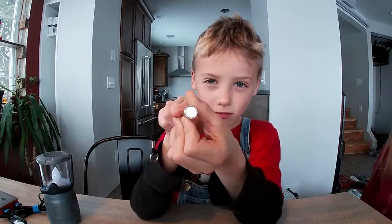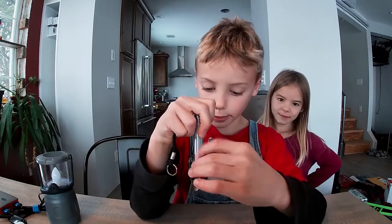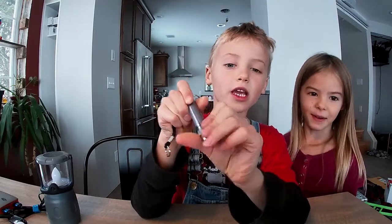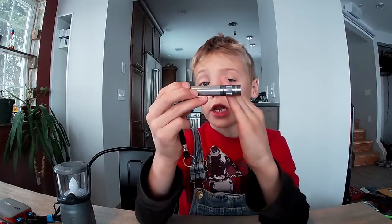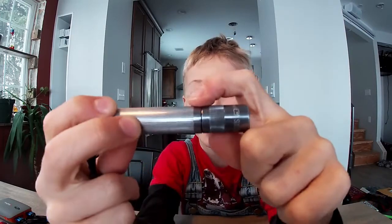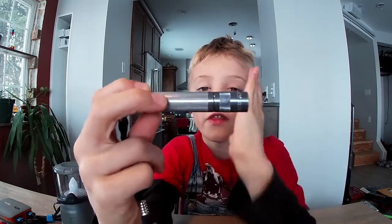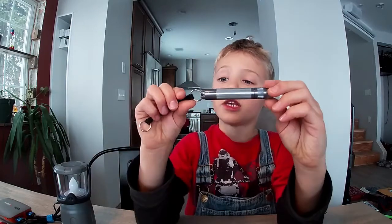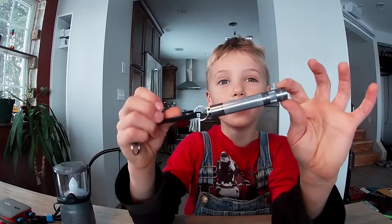It's not super bright but pretty bright. I like how small it is — right at this line you can see that's how much space it's got to make the light. This flashlight is a very good flashlight.